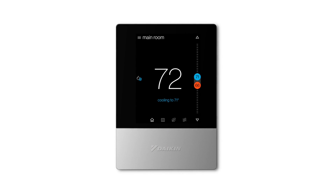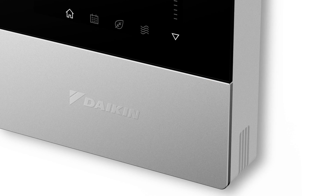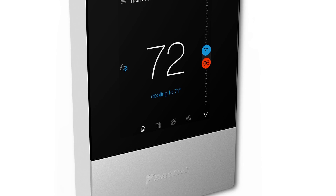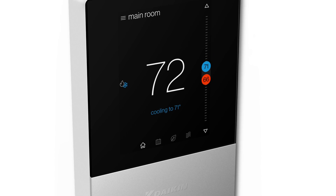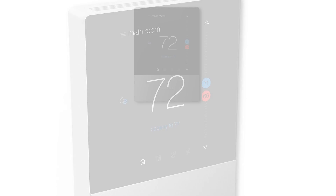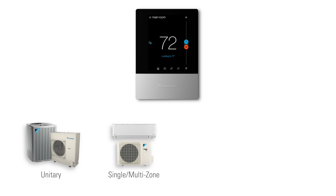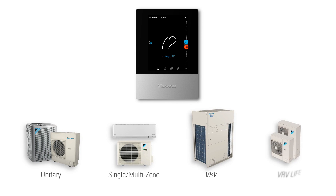Introducing the Daikin OneTouch, an elegant smart thermostat with a modern touch-focused design and easy-to-use interface. The OneTouch supports Daikin's communicating equipment including unitary, single and multi-zone, VRV and VRV Life.